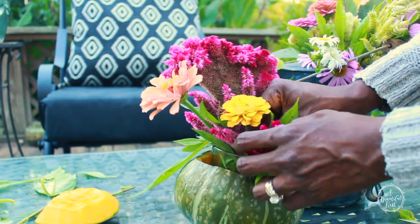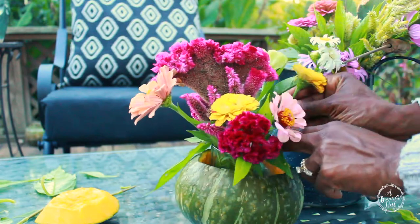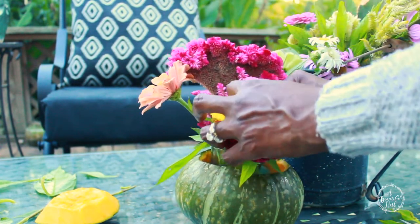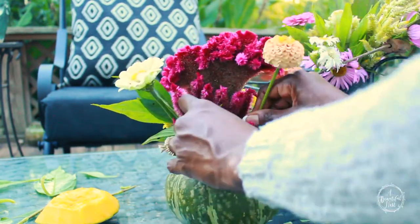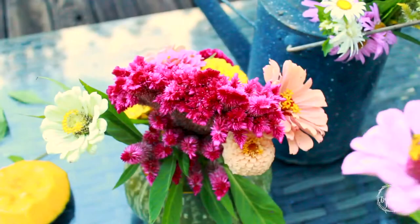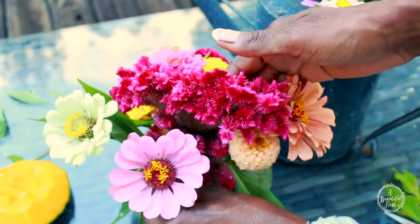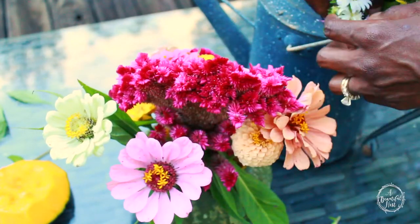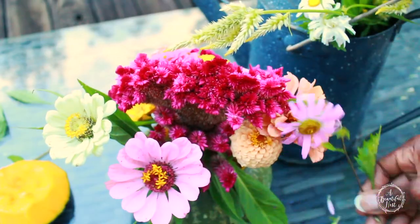I like flowers that are going to give the bouquet a lot of height, so I make sure I cut my flowers with a long stem and then cut them down as I need to. There is absolutely nothing wrong with the traditional colors of fall, but I do love to give a different feel of the season by introducing different color varieties, because we do have other colors introduced into fall that bring just as much warmth to the season.